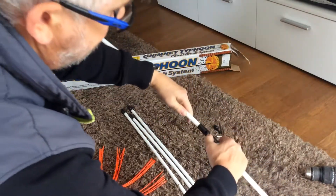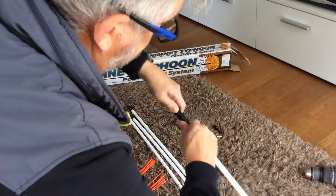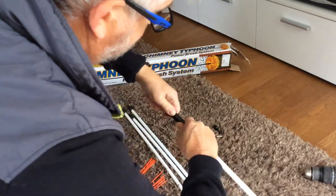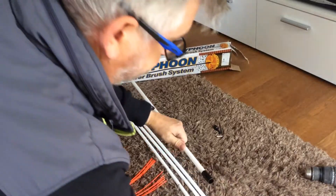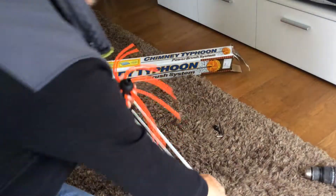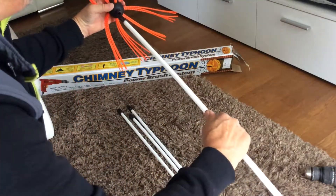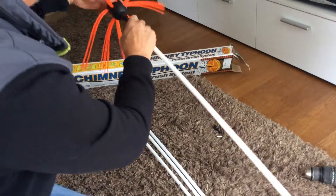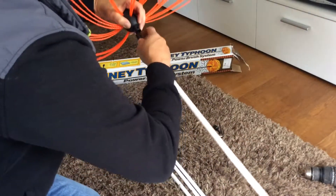There's a little button — push it in, it's a bit tight — and then you go from there. The head looks like a brush system with the same fixing mechanism. It just clips onto the pole — press down the button and push it in.